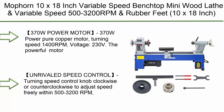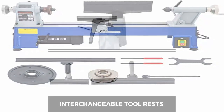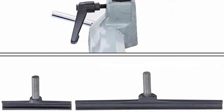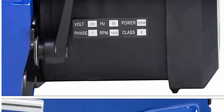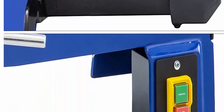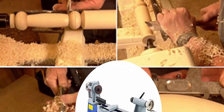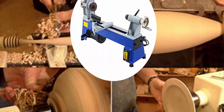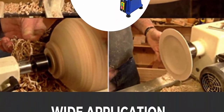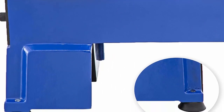Number 6: Mauporn 10x18 inch variable speed benchtop mini wood lathe, variable speed 500–3200 RPM with rubber feet. 370W pure copper motor, turning speed 1400 RPM, voltage 230 volts. The powerful motor starts softly, maximizing safety and low noise. Unrivaled speed control — turn the speed control knob clockwise or counterclockwise to adjust speed freely within 500–3200 RPM.